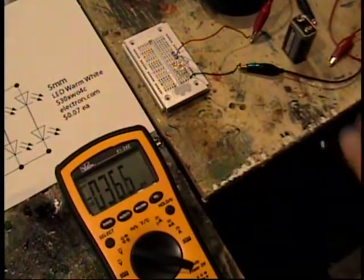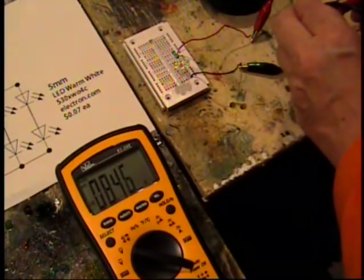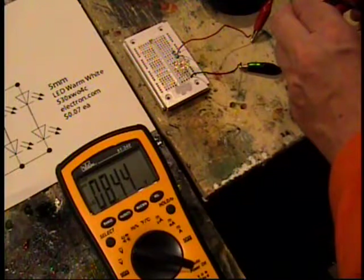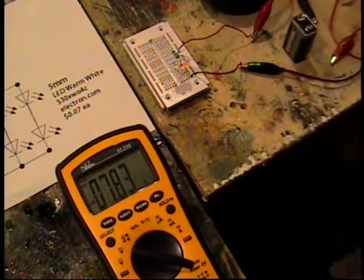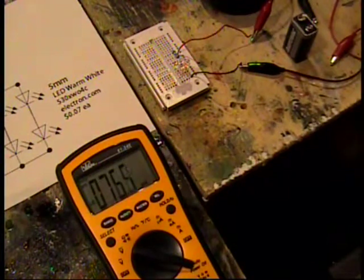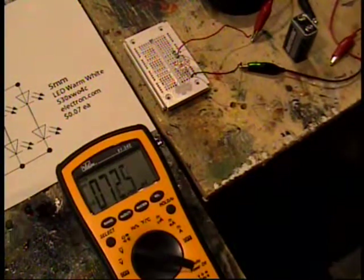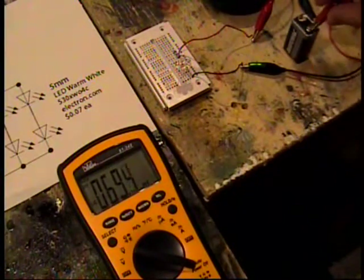I've got a well-used 9 volt battery over here, coming in at 8.44 volts at the moment. Let's hook it up and let me show you the light itself.